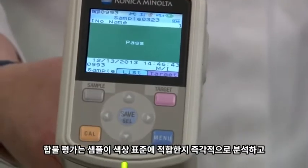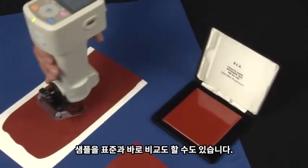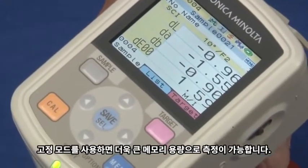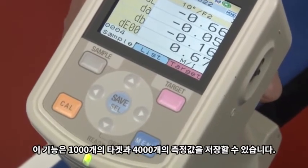Pass-fail assessments immediately indicate if a sample meets color standards and can compare a sample to a standard. Evaluate the results in stationary mode with a large memory capacity — 1,000 targets and 4,000 sets of measurement data can be stored.